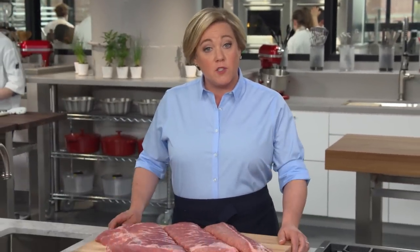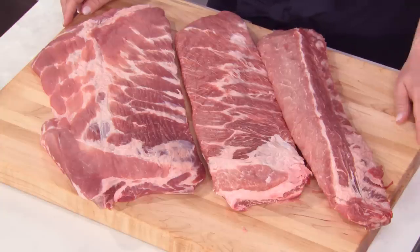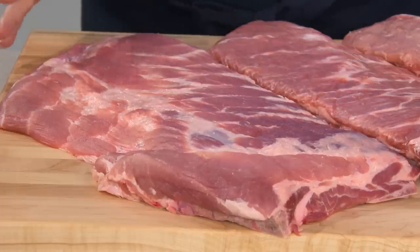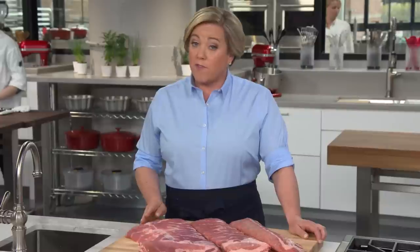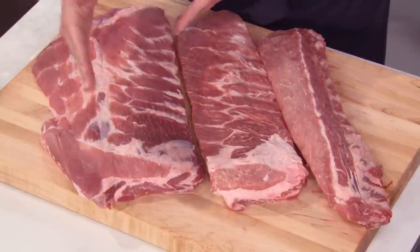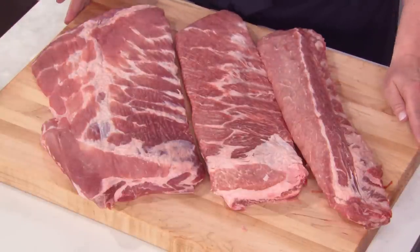Today we're making Chinese-style barbecued ribs. There are three kinds of pork ribs: baby back ribs, which are smaller and cut from higher up toward the spine; a full set of spare ribs, which includes the rib section and the belly, also known as the brisket; and our favorite, St. Louis-style ribs — the full spare rib but with that belly section cut off. Today, that's what we're cooking.